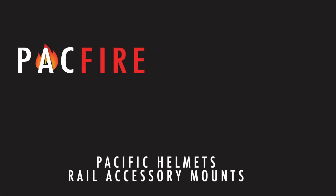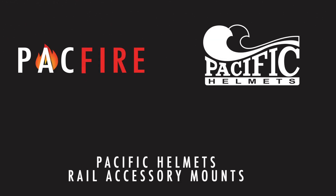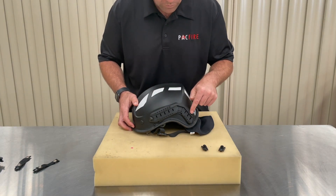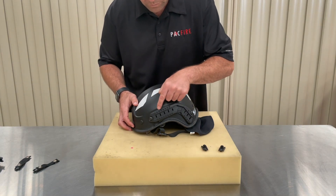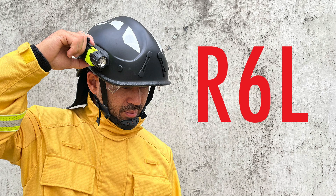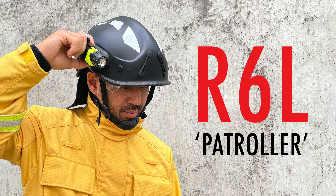Pacific Helmets have developed a range of Picatinny rail accessory mounts designed to make several popular accessories compatible with any helmet fitted with rails. Today we will be demonstrating the rail accessory mounts on a Pacific R6L Patroller Tactical Helmet. The standard R6L Patroller is fitted with a full set of Picatinny rails.